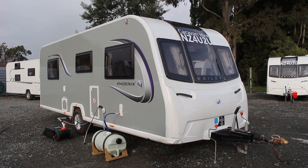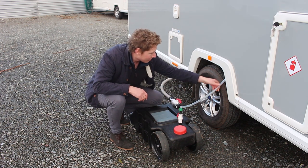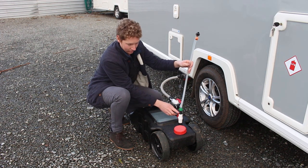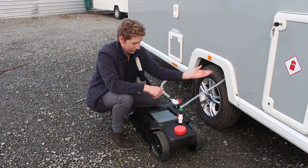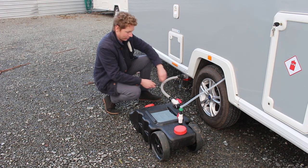The grey water barrel collects the runoff from your shower and sinks. The barrel itself is black and has two lids and two pipes attached to it. The first pipe allows air to leave the grey water barrel so that it can fill more efficiently. You need to check that the end cap has been removed and that the tap at the base is open, running the same direction as the pipe.